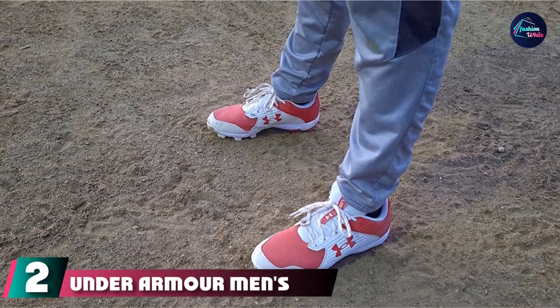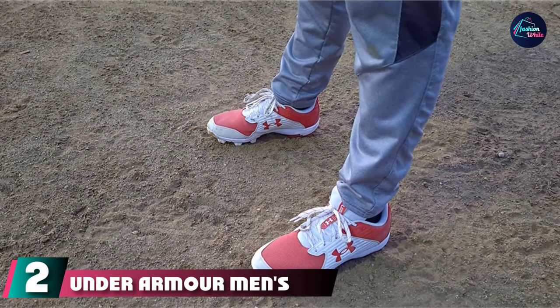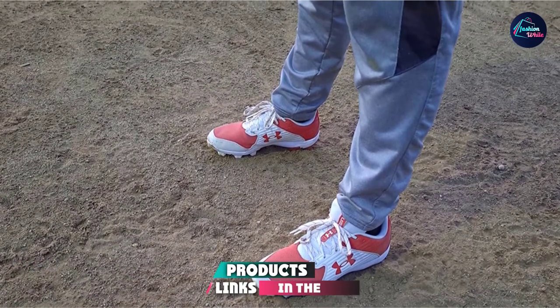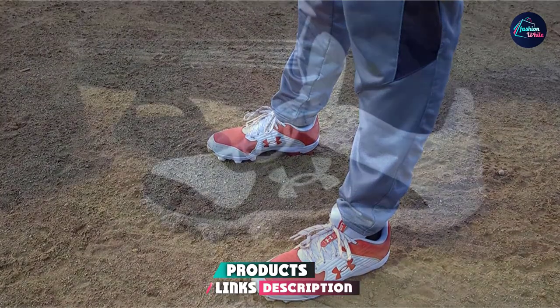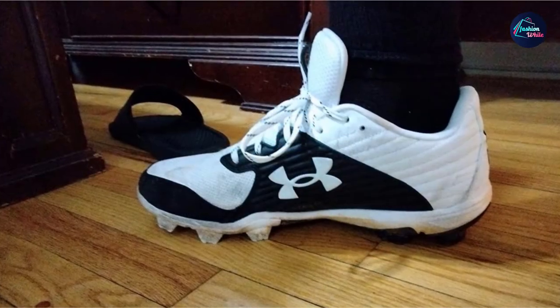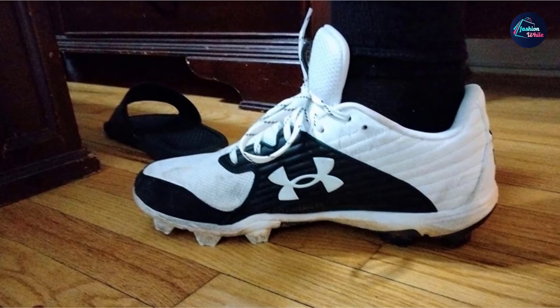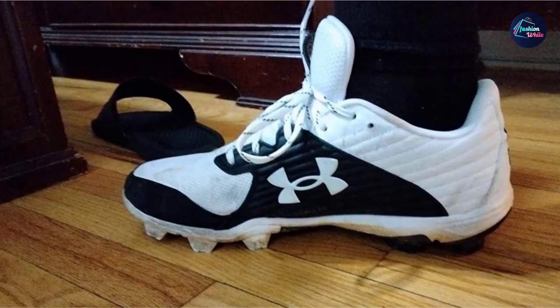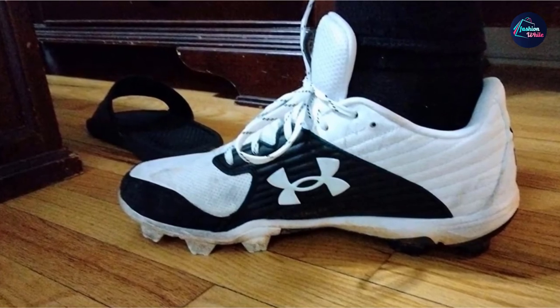Moving on to the next at number 2 with Under Armour Men's Lina Flow RM Baseball Shoe. The UL Elite Off RM is one of our favorite cleats. Under Armour is known for producing a great product. The Elite Off RM cleats are made of high-quality leather and offer great durability without weighing a player down. They come in at approximately 13 ounces, which makes them one of the lightest baseball cleats on the market.